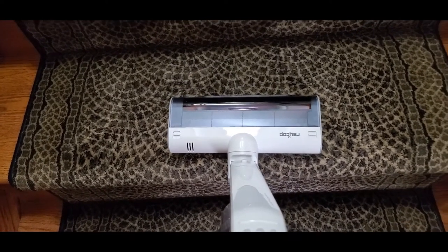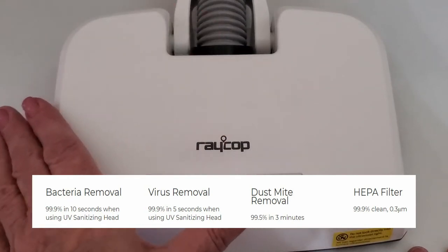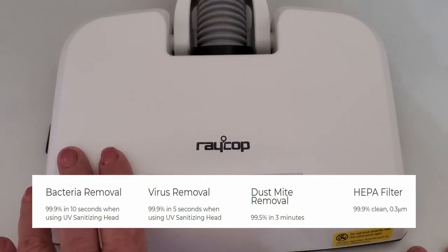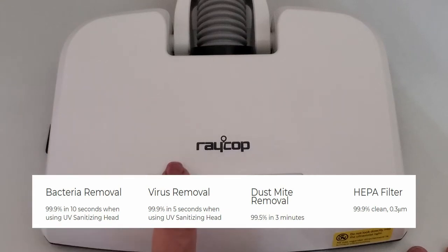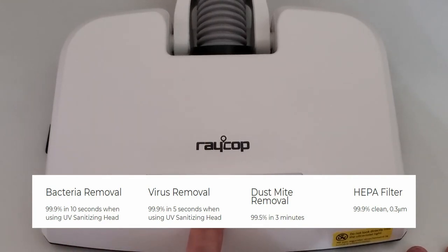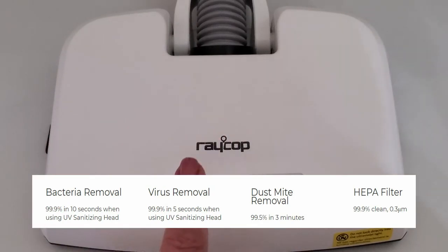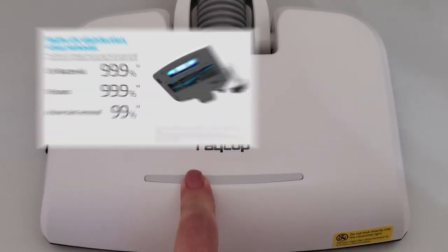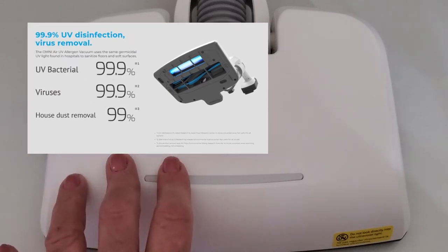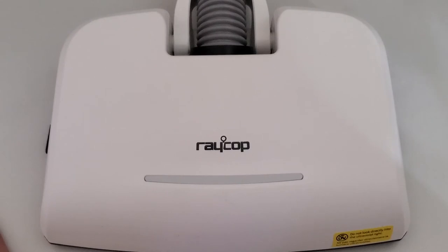You have a choice: vacuum with the regular head or the disinfecting head. It's a powerful all-in-one vacuum — removing dirt, germs, and allergens is a breeze as you saw in the demonstration. It removes bacteria 99.9% in 10 seconds when using the sanitizing head, so keep it on an area for at least 10 seconds. For virus removal, 5 seconds removes 99.9%. For dust mite removal, it removes 99.5% of dust mites in 3 minutes, so leave the head in contact with the surface for 3 minutes.